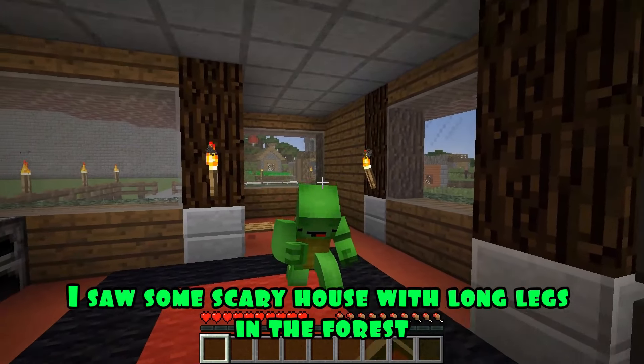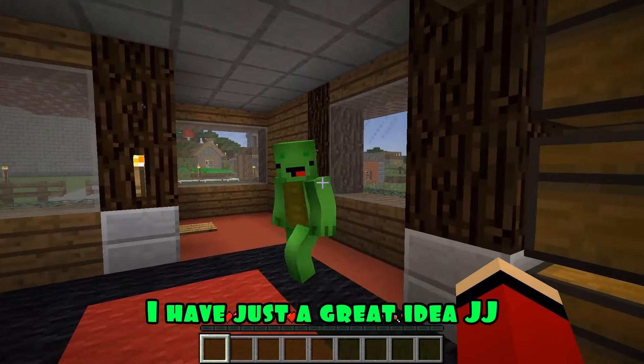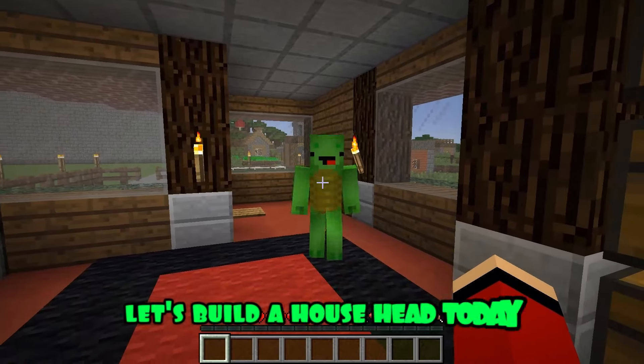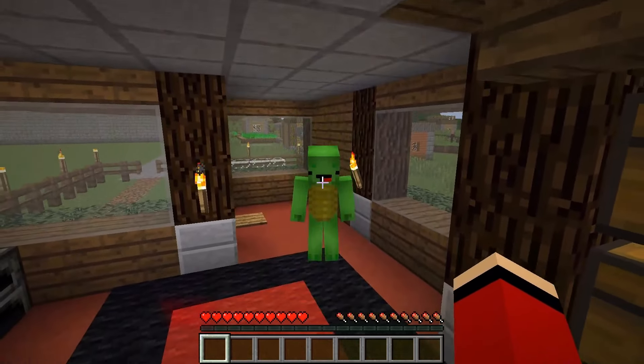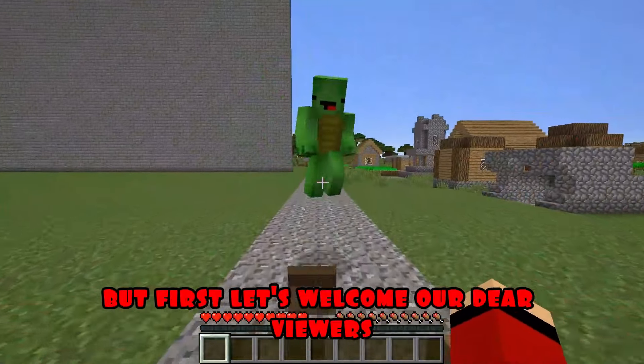JJ, I saw some scary house with long legs in the forest. Did you really meet house head? I have just a great idea, JJ — let's build a house head today. Wow, Mikey, the idea is really great. Okay, I agree. But first, let's welcome our dear viewers.